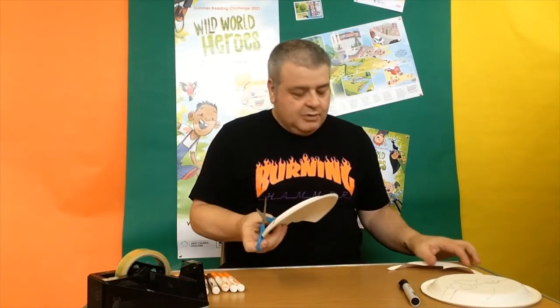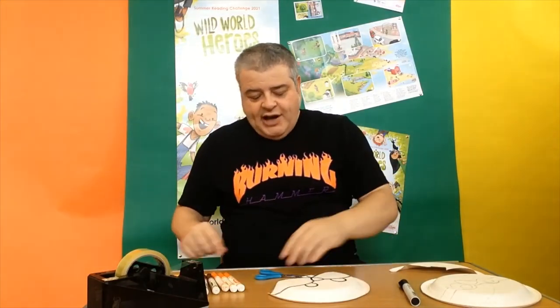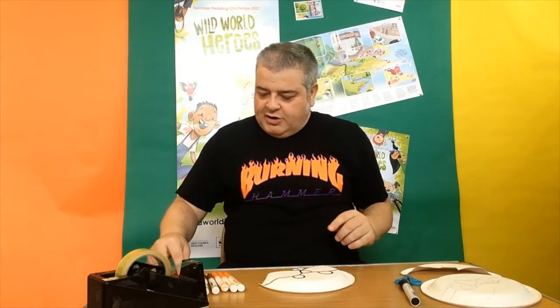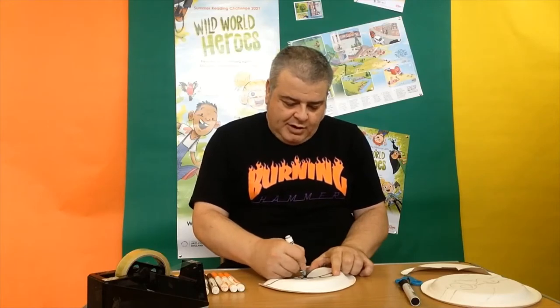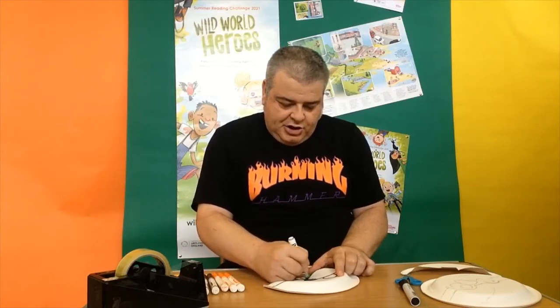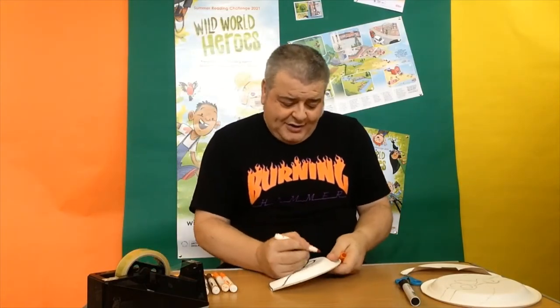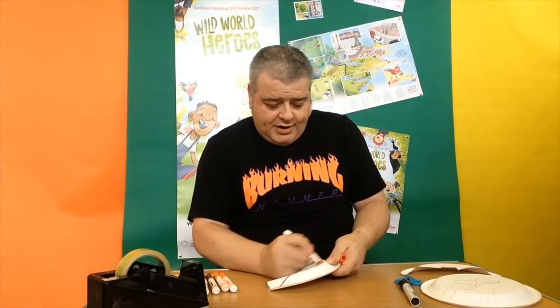There we go, I've cut that out. Now we need our felt tip pens. First of all I'm going to do the squirrel's nose — a nice black nose — so I'm going to colour that in. He's got a nice black shiny healthy nose. Now I'm going to get the orange felt tip for the fur.